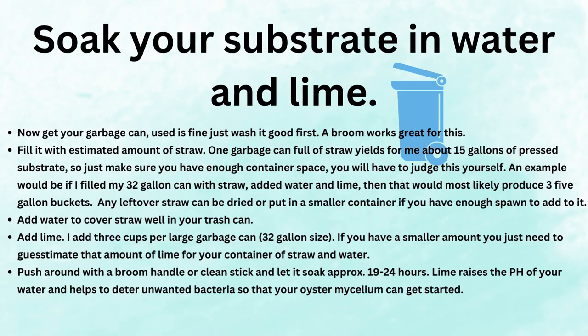Now soak your substrate in water and lime. Get your garbage can — a used one is fine, just wash it good first. A broom works great to clean it out; use some soap and water. Fill it with the estimated amount of straw. One garbage can full of straw yields for me about 15 gallons of pressed substrate, so make sure you have enough container space. Add water to cover the straw well in your trash can, then add your lime — I add three cups per large garbage can, which is a 32 gallon size.